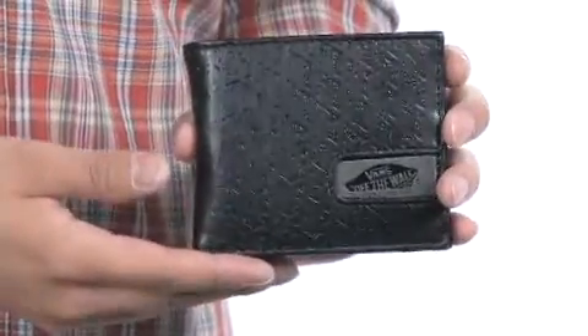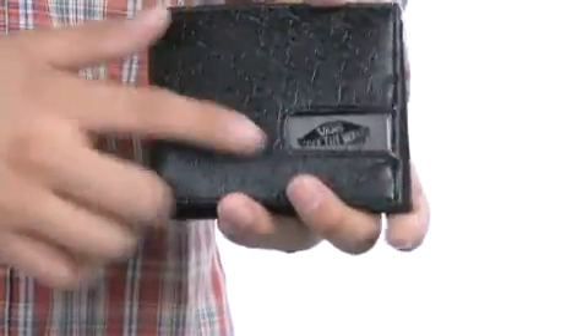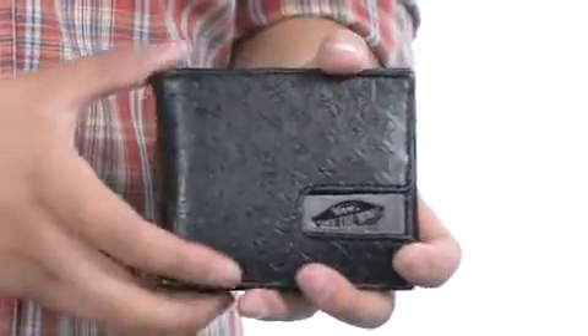Hey, how's it going? I'm Andrew and today we're going to be taking a look at the ChurchKey Bi-Fold Wallet from Vans. This fantastic wallet features a synthetic design with tons of texture detailing throughout and Vans logo detailing located on the side.